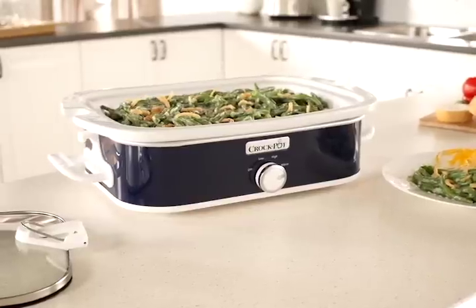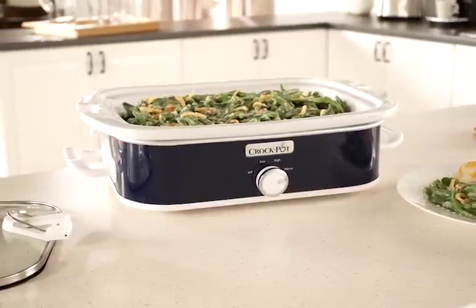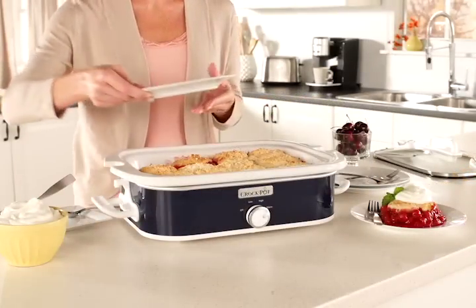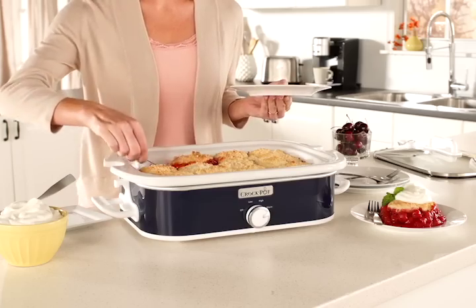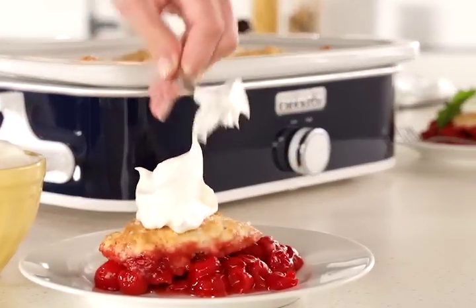Casseroles are made easier with the Crock-Pot casserole crock slow cooker. It's just another slow cooker innovation from the Crock-Pot brand. What makes the slow cooker unique is its 9 by 13 inch rectangular shape, ideal for casseroles, lasagna, desserts and more.